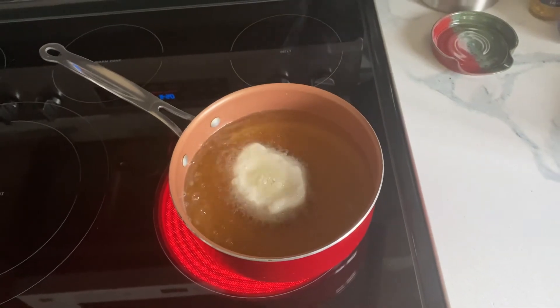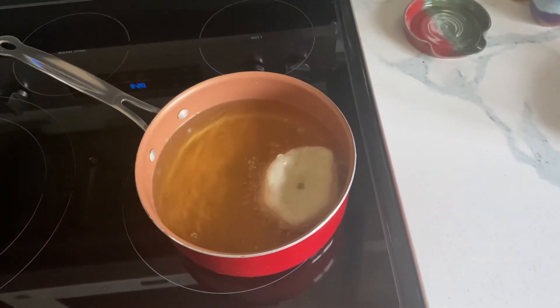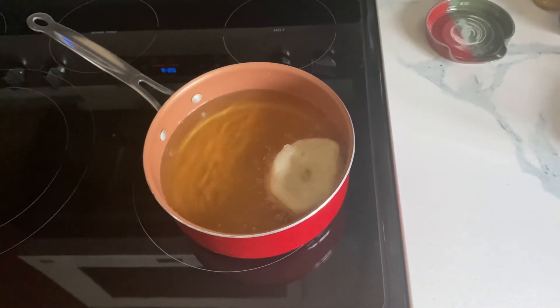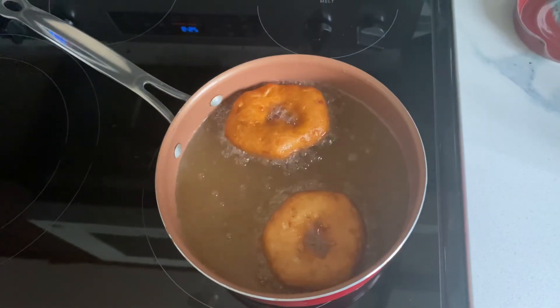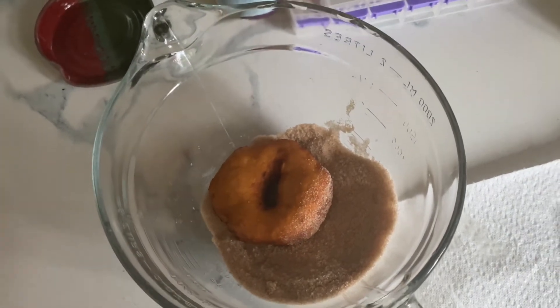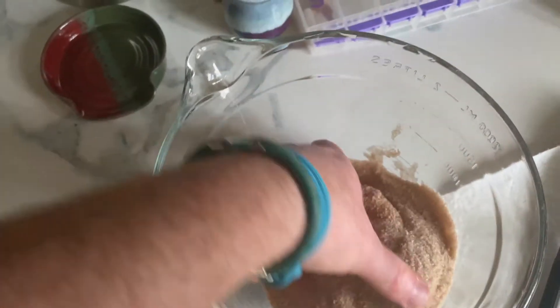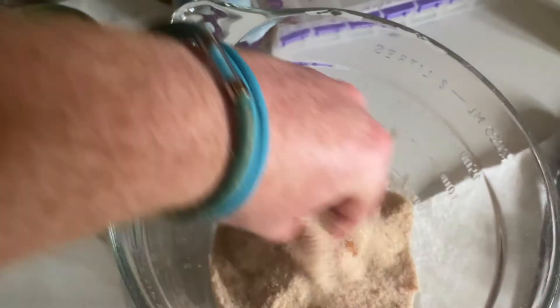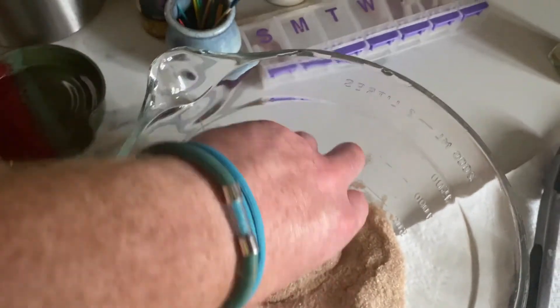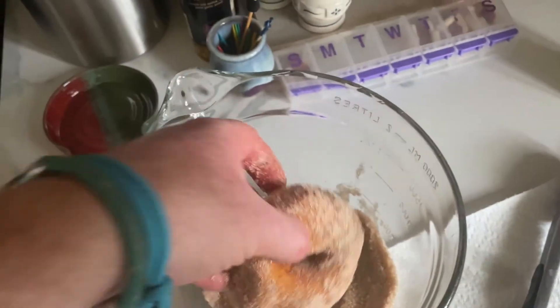You just wait a couple minutes on one side and then the next side and then it will be finished. Check out that donut. We're going to just cover it nice and generously, and then there we go.